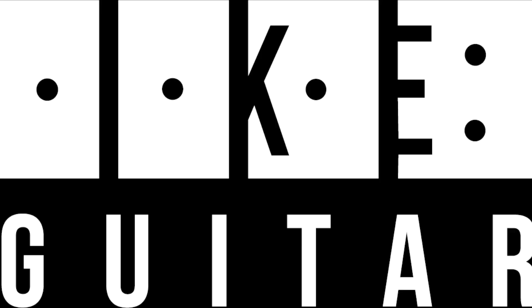Today we're talking about the Emperor 2 by Epiphone. Yes, it's the Joe Pass guitar. Let's do this.